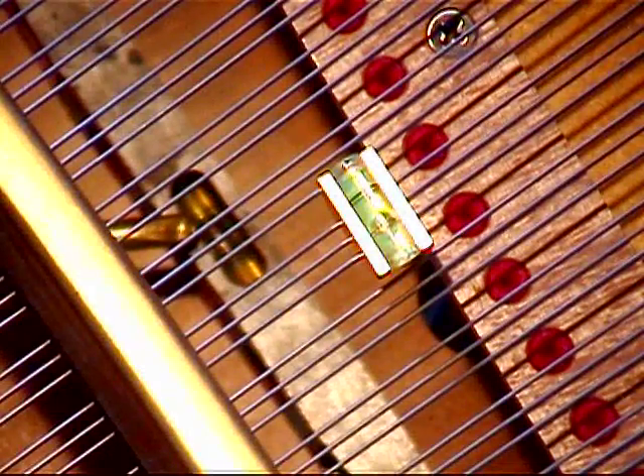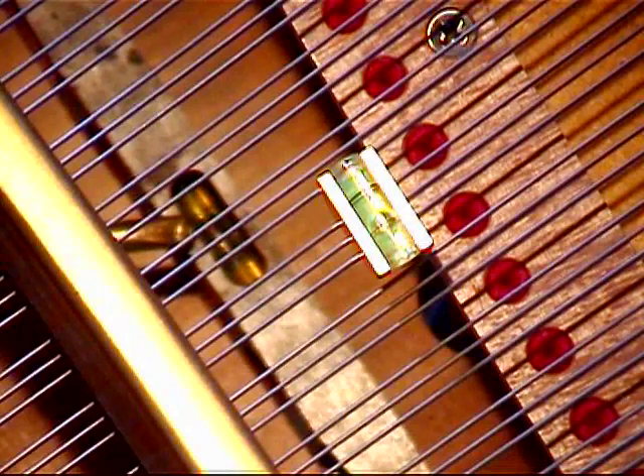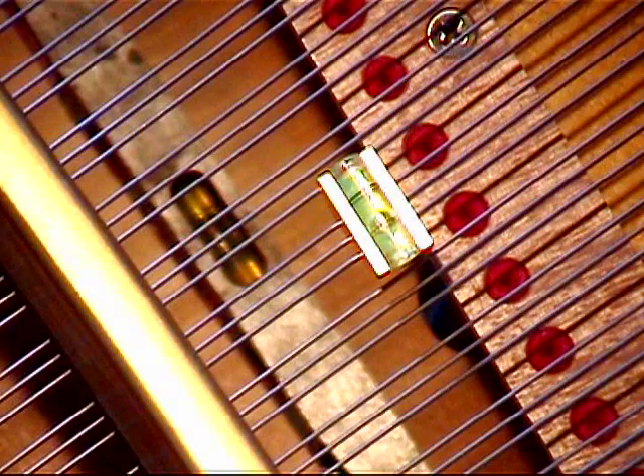You'll notice that we've put a level in the key bed, and I've actually raised one of the little front legs of the piano so that the bubble is centered in the level. So I know that the piano is absolutely level, as level as we can get it.